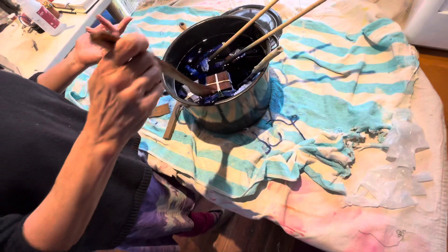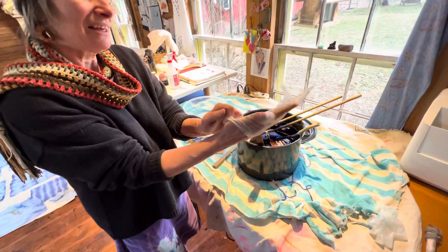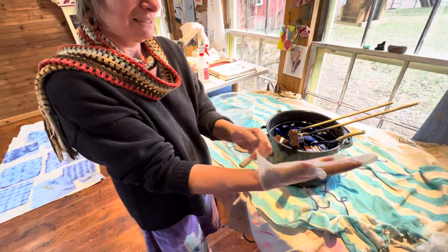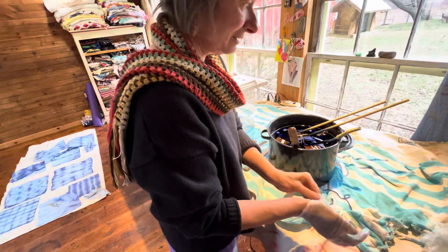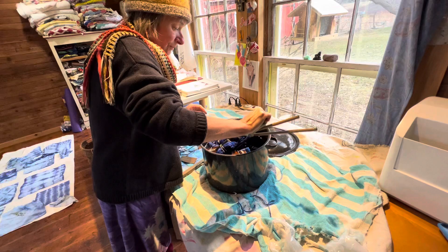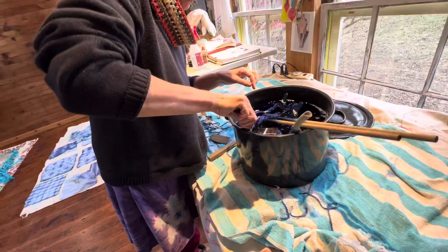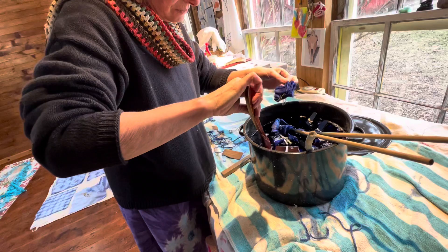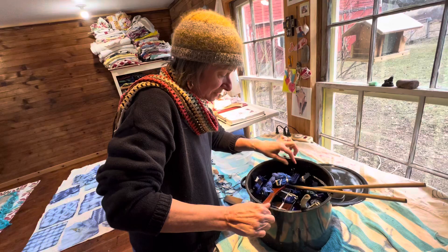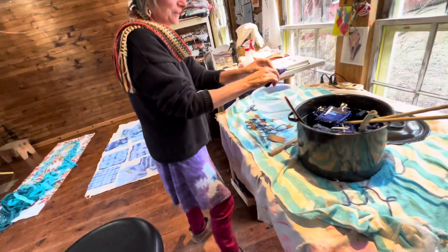I'm going to pull one out. I am going to put my gloves on because my hands did turn blue — it washes off, but it's a nice touch. I don't need tips. All right, well, forget about the gloves. So I'm going to pull one of these out that I know has been in there a long time — I'll get one from the bottom. I know it's been here a long time and we'll see what it looks like. All right, let's just do this one. This one looks pretty dark.